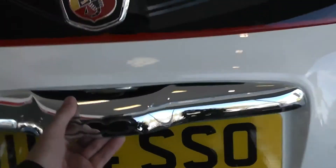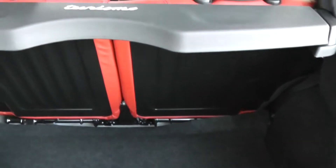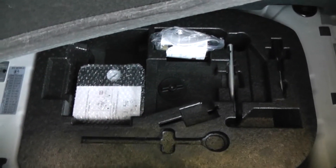Take a look into the boot. You've got a nice spacious boot space. It's also a 50/50 split rear seat, so you can make more space in the back if you need to. There's the Abarth rear logo on the back there. Underneath the boot, there's a fix-and-go puncture repair kit.